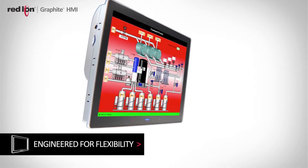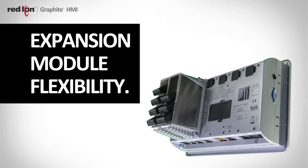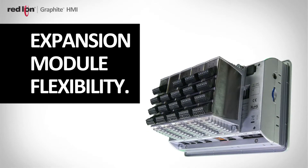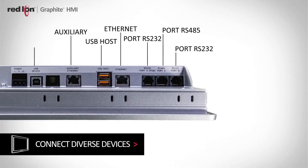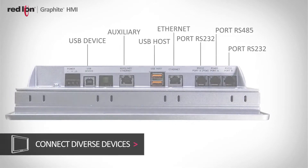Flexible came as a result of our prior generation, which did allow you to add a single expansion module to increase its communications capability. With Graphite, we wanted to give the customer even more flexibility via expansion modules that plug on the back. One of the things that makes all of our HMIs unique is that they're all fitted with three serial ports as well as an Ethernet port. Customers need to be able to connect to drives, PLCs, barcodes, scanners, keyboards, etc., so we give the customer a wide range of connections.